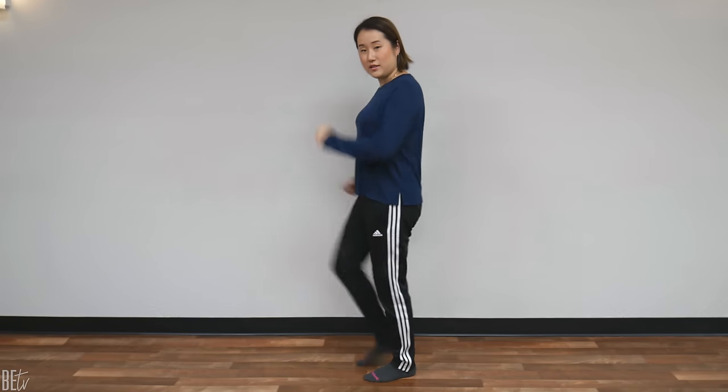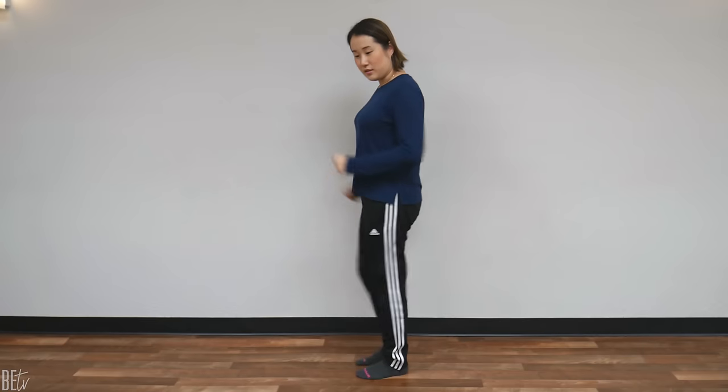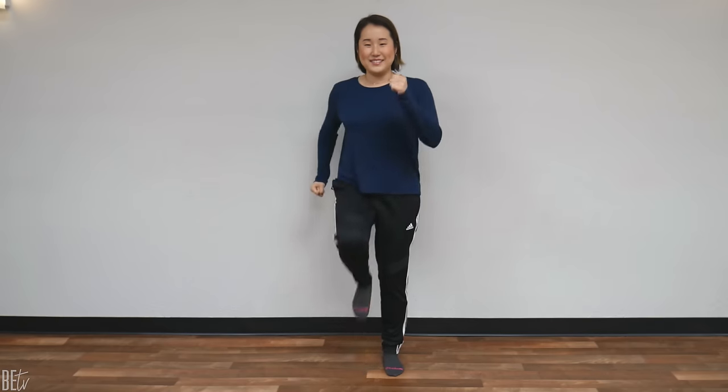Right where you are, just walk in place and feel the bottom of your feet. And if you can, try to lift your knees instead of just shuffling. Lift your knees like this, feeling the bottom of your feet. We'll do this for about one minute.